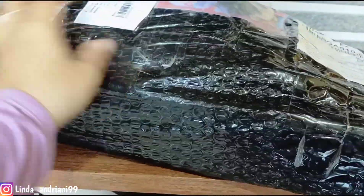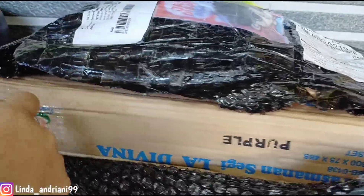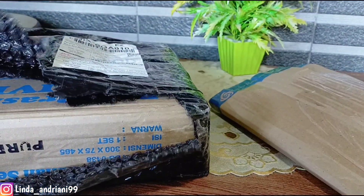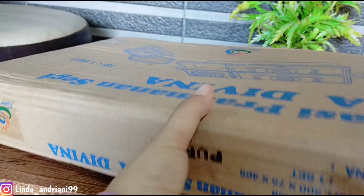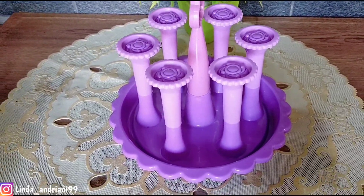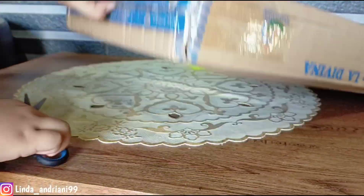Semoga semua dalam keadaan sehat ya. Pagi ini aku lagi unboxing sebuah produk dari Shopee. Disini ada dua produk, paket baru aja datang jadi aku baru sempat unboxing hari ini. Aku beli dua produk teman-teman — yang satu adalah tempat untuk tirisan gelas, dan satunya lagi adalah tempat untuk lauk.